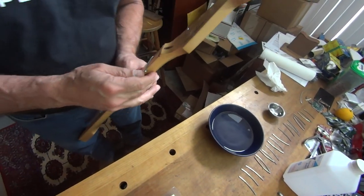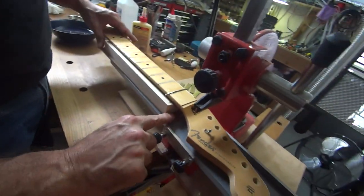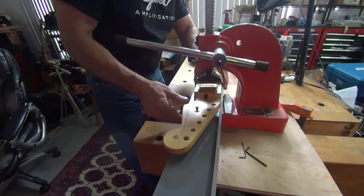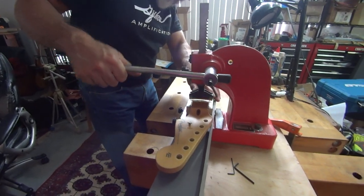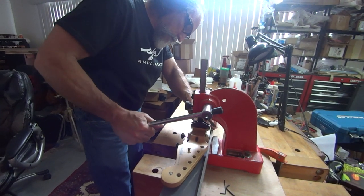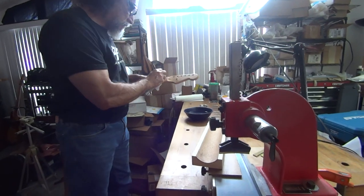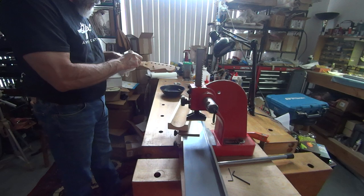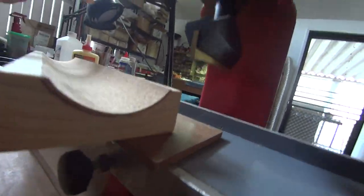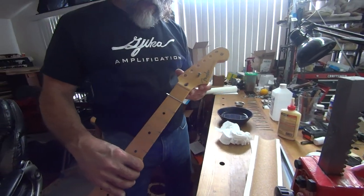Then you wipe the excess glue off with some water. Squish it down again to make sure it's in there good after the glue flashes off a bit. The glue builds up on the edge of the fret — it's got a groove in it to hold it. We don't care about the glue on the edge because when you file it off, that glue comes off too. Don't bother trying to wipe that off — just the glue that's on the front part.